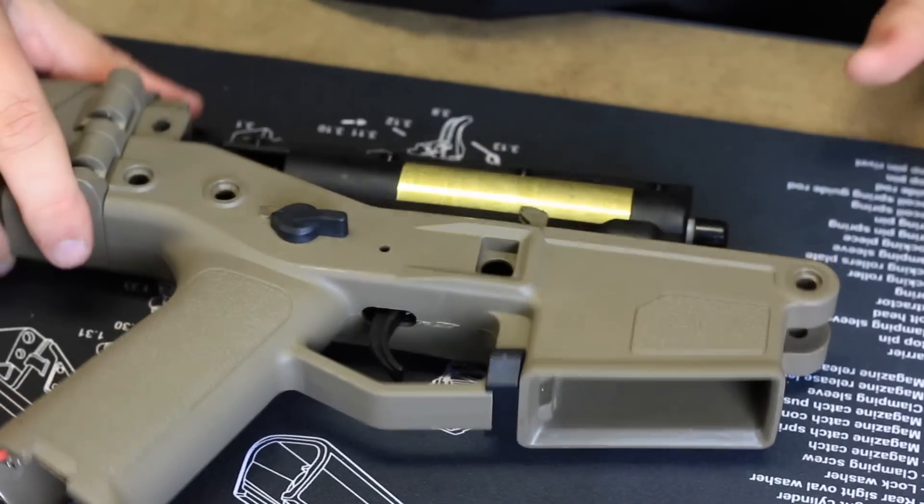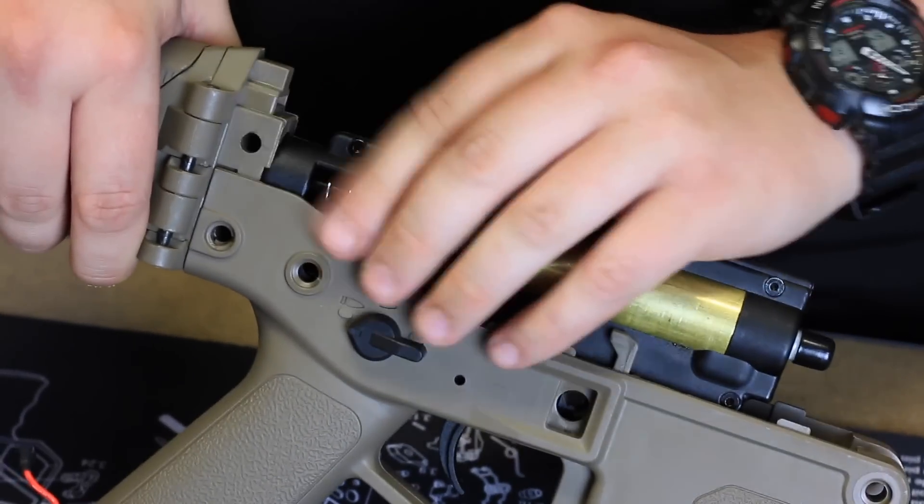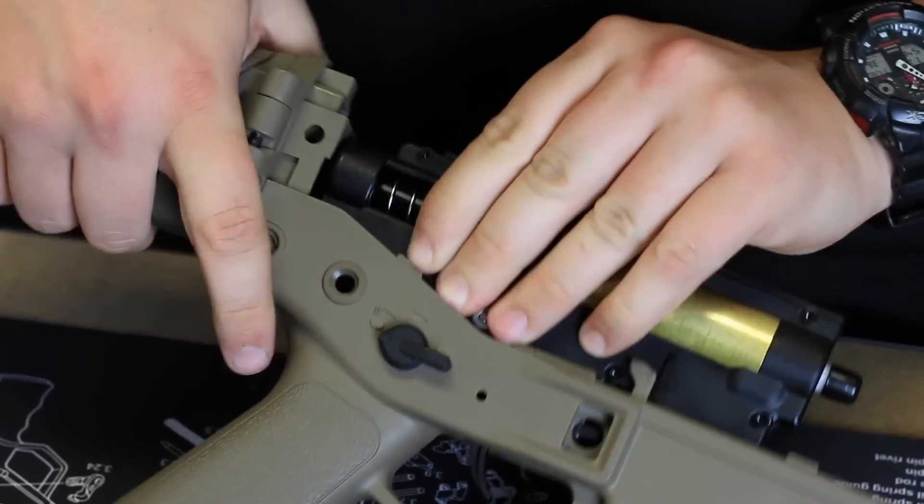One more tool you will need is a 2mm allen key, just for the mag release. You can then pull the gearbox out — what you'll need to do is raise the stock at the same time as you pull it out so that it comes out nice and free.